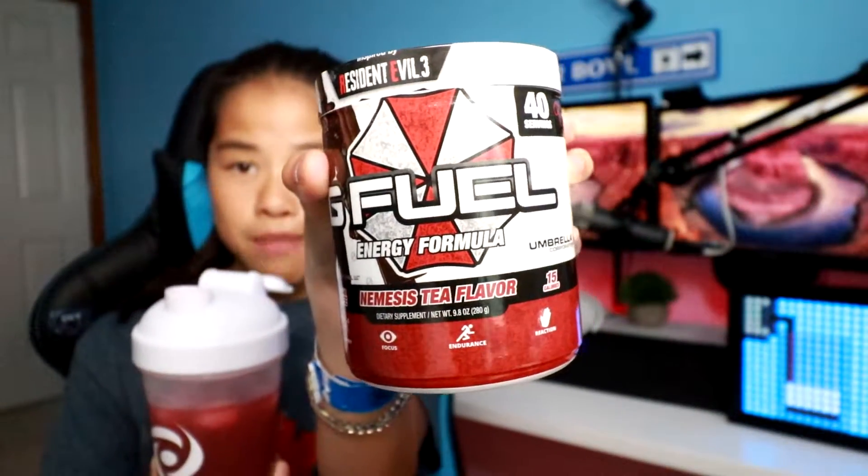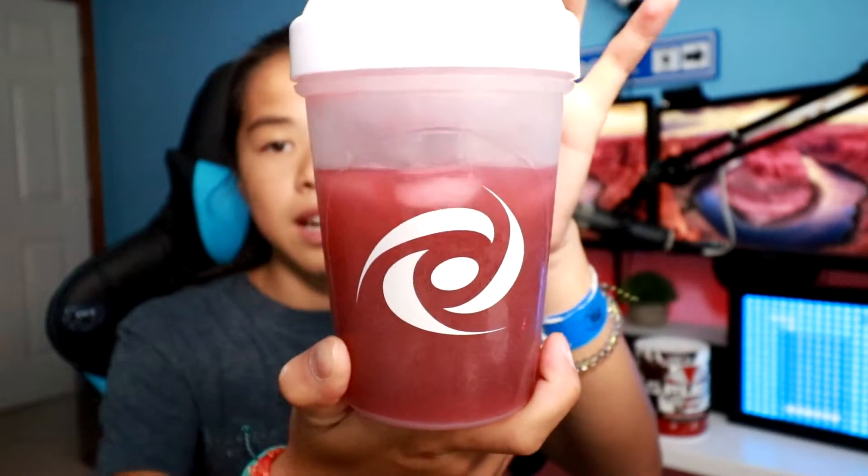It really does taste like an Arnold Palmer — lemonade and iced tea — which is super easy for you guys to try. This is definitely maybe one of my top five new favorite flavors because this is really good. If you are a fan of Hype Sauce, Peach Iced Tea, or Lemonade, you are going to love Nemesis Tea, and I highly suggest you go ahead and pick up a tub. They do not have sample packets of this yet, and I don't know if they will. They do have canned versions, and in my next video we'll do a comparison between the two.